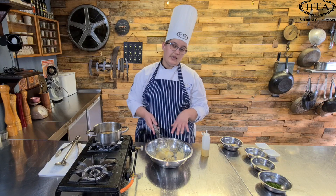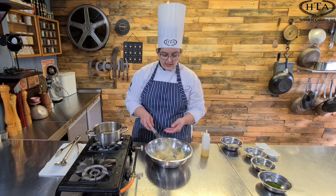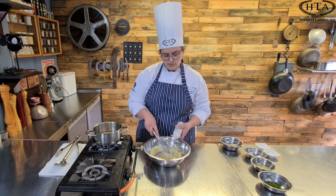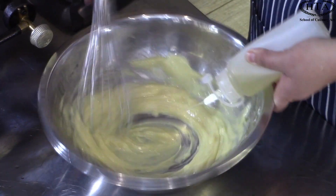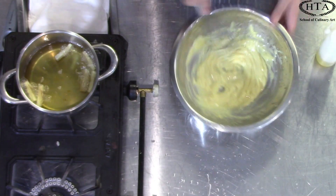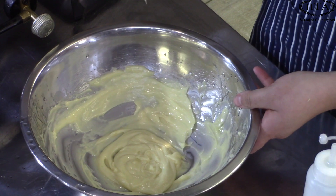The aioli will also change color — it will go nice and pale. The reason it's going pale is because we are adding air to our mixture as well. It has become nice and thick and lush. I'm going to add the last bit of the oil before we move on. Look at that — absolutely beautiful.